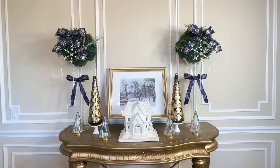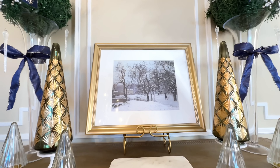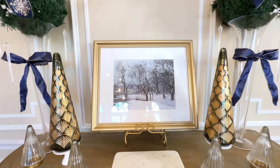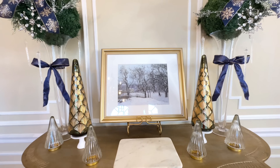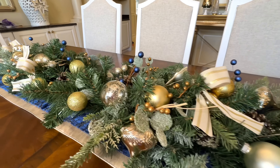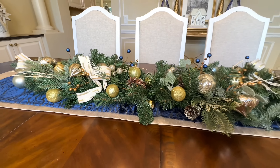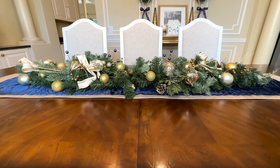I also added a variety of glass Christmas trees, a beautiful white village house, and an elegantly framed winter print from my website that adds sophistication to this tablescape. For the large table, I created a grand regal centerpiece by layering two runners, then creating a garland in the center. This garland was a dupe — we took two swags, put them together, and decorated them with berries, ornaments, and ribbons. We saved so much money by creating it ourselves.